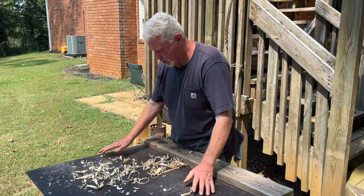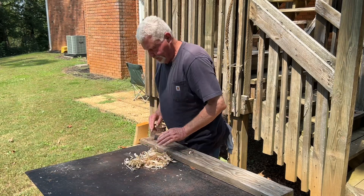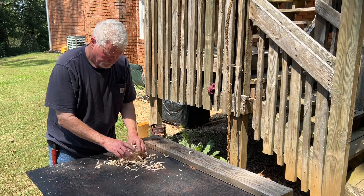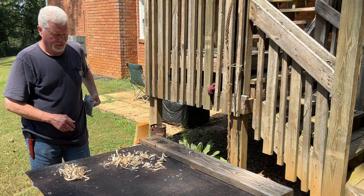I think I caught most of them. I'll separate these big ones up from the finer shavings.